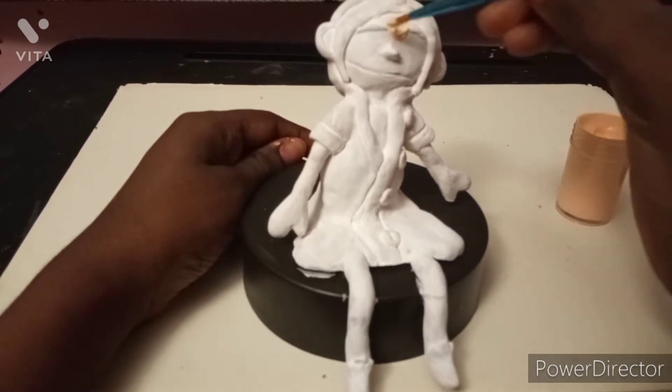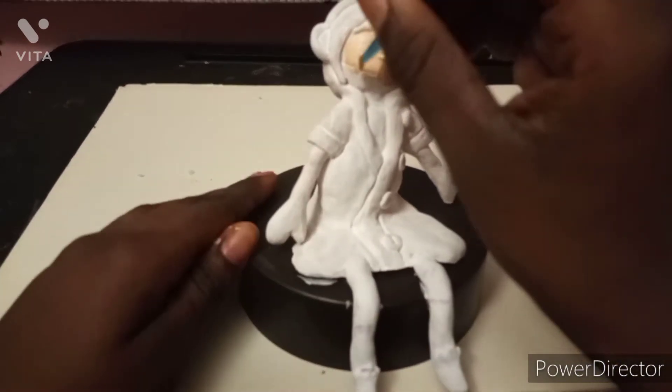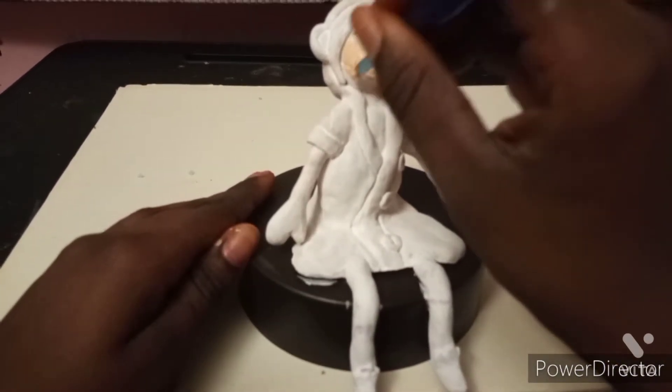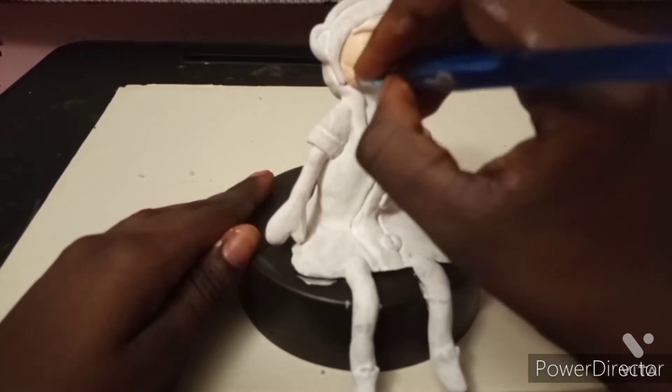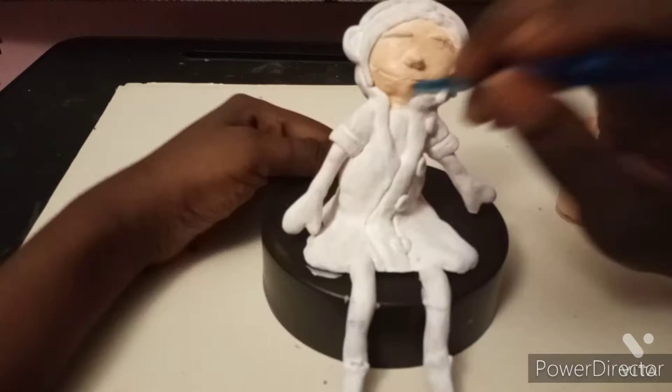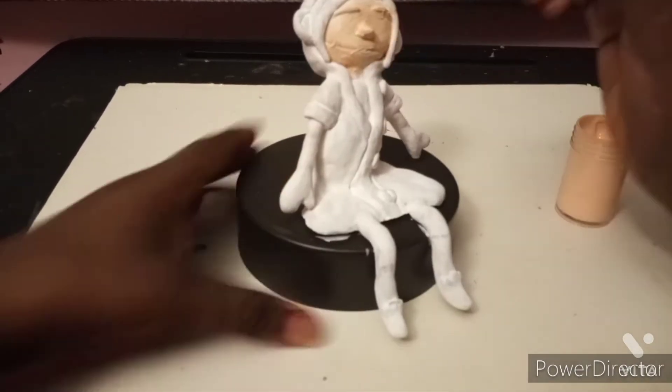I did two coats and I'm gonna do the skin tone. If you're wondering why that skin tone just looked the same in the next clip, it's because I changed it and didn't like it. I still don't like the skin tone I did for her, but I think it's close enough to Caroline's skin tone, so I just went with it.